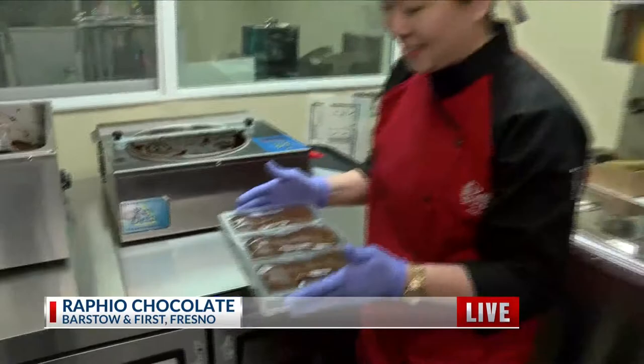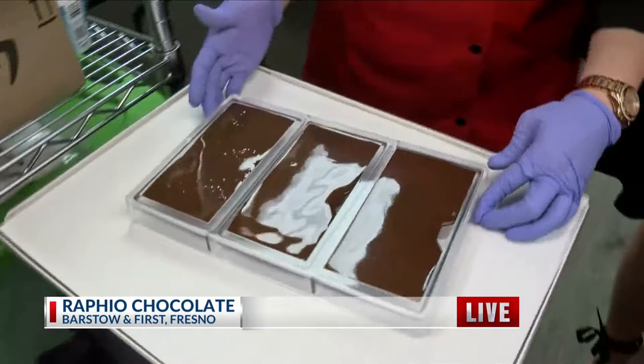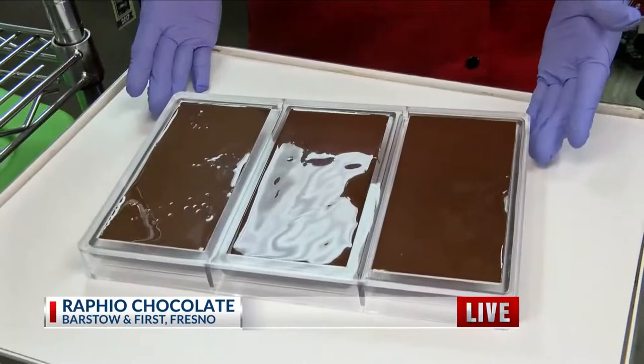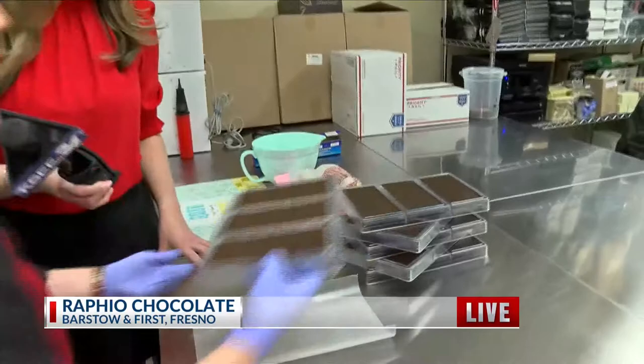Miss Elisa, what is this process that we just saw you do? In order to produce very shiny, snappy, and very nice textured chocolate, we have to temper the chocolate. So this is a tempering and molding process, and after this is molded, we're going to cool it, and then once the chocolate bars are set, we can unmold and go to packaging from here.